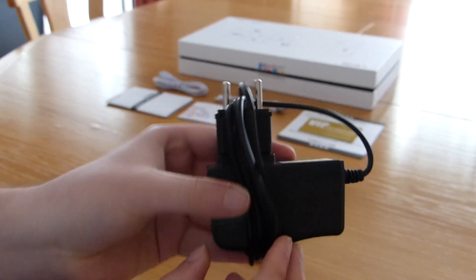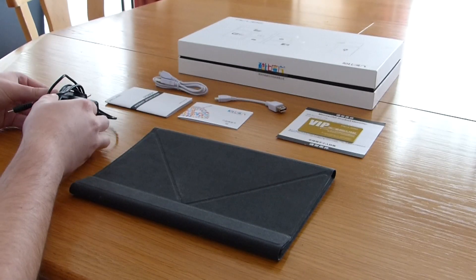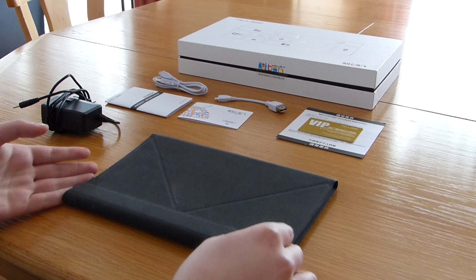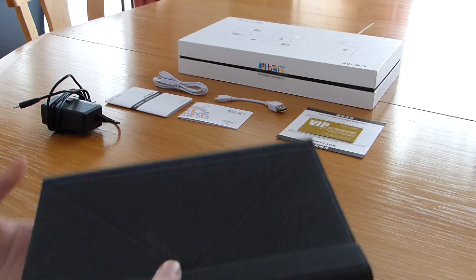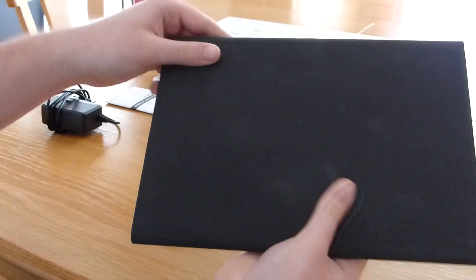A 9V power supply for charging the tablet comes with the device as well, along with an adapter for local power sockets. Last but not least, there is also a type cover here, but we had to pay extra for it — it does not come with the tablet.